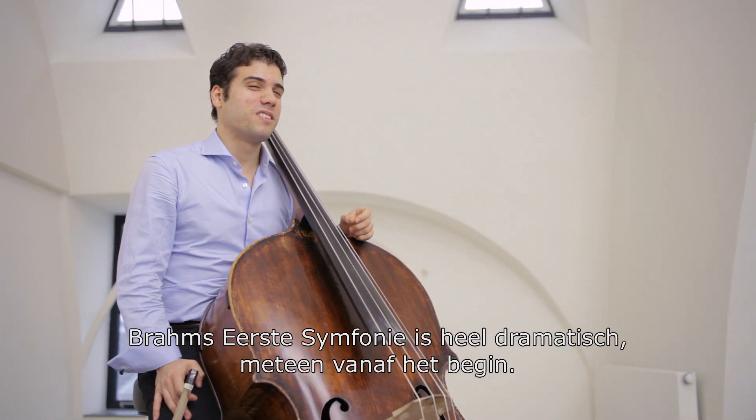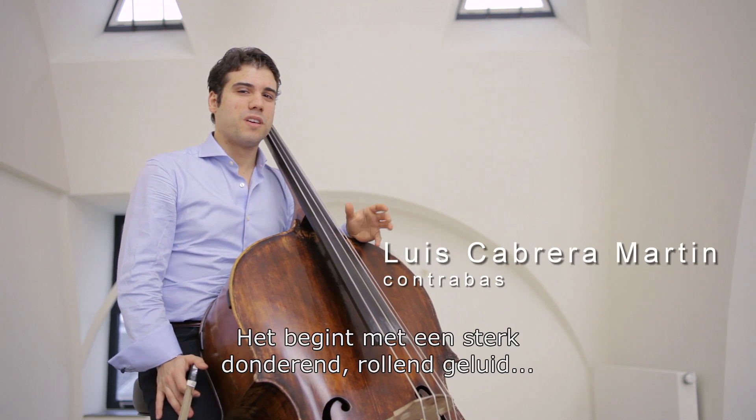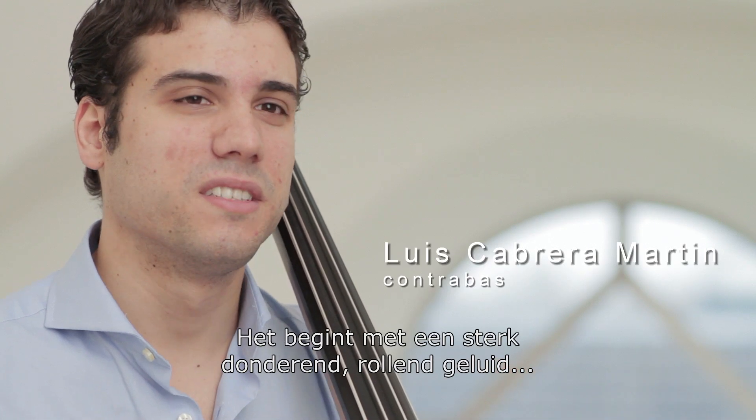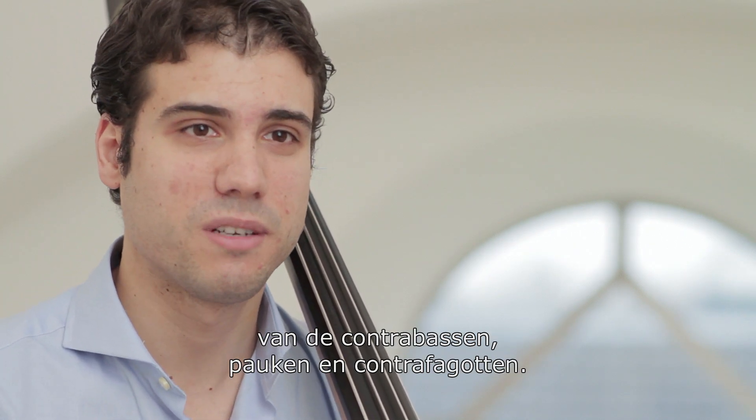Brahms' First Symphony is tremendously dramatic from the very beginning. It starts with a huge, thundering, drumming sound from the basses, the timpani, the contrabassoon.